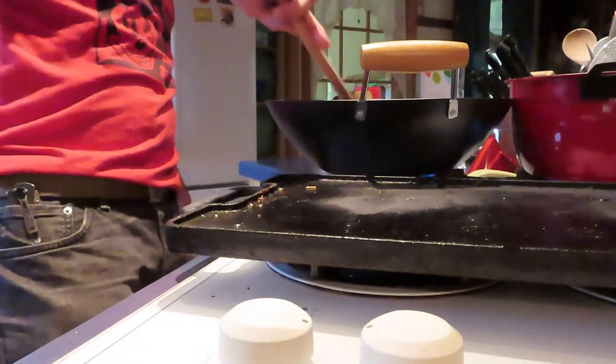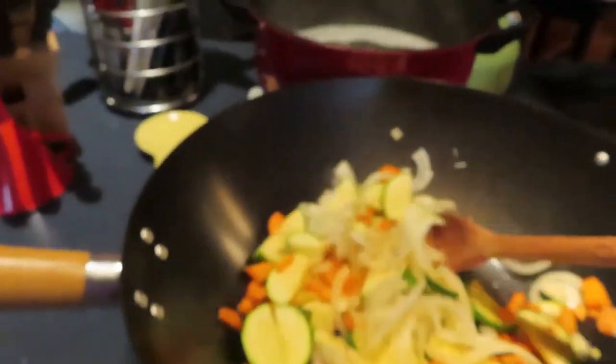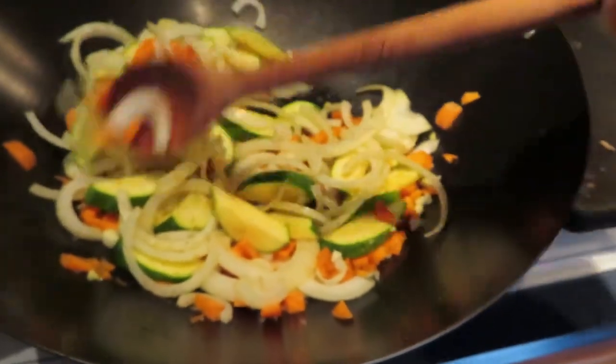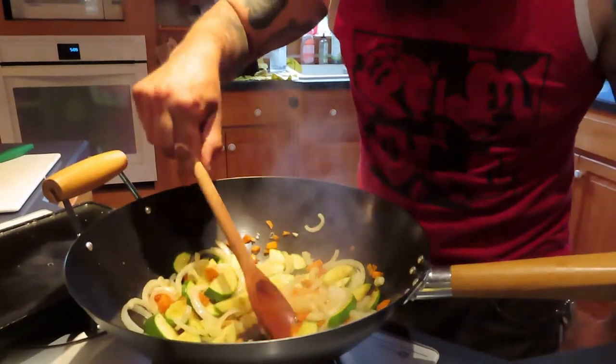Oh yeah, sizzle! I love that sound. Let's season a little. I got a little salt, a little pepper, and here's our adobo. We'll let the onions get a little translucent and get a nice brown on the zucchini. Dang, those look good, man. Can you smell it? Because it smells great. Looking good so far, guys. I can tell you it smells great. Let me try this carrot — oh, the flavor's there, they're still a little raw.